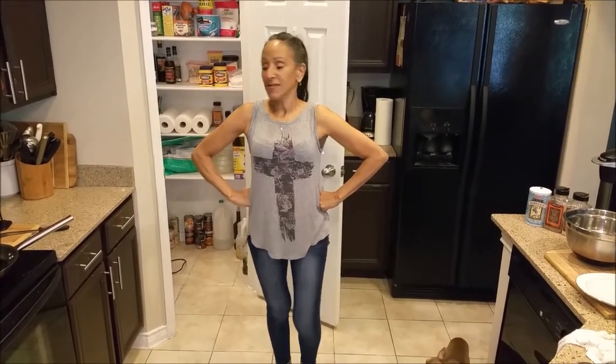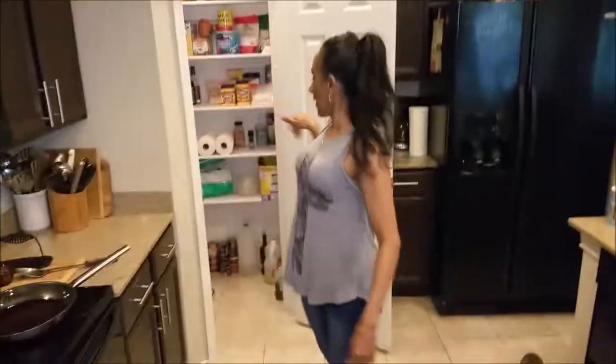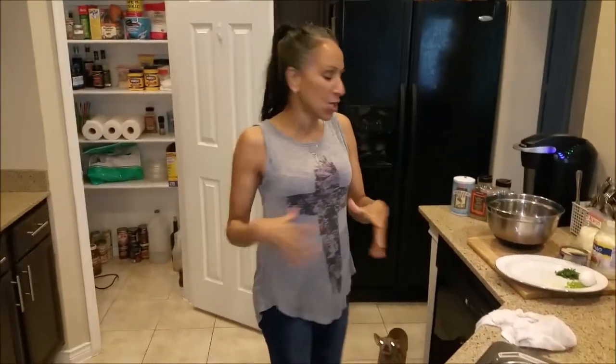Welcome back to another episode of Cindy's Home Kitchen. I'm Cindy. This is my home and this is my little kitchen, and behind the camera is my son Mike. Michael, say hi to everyone. How is everybody? Hey everyone! I hope everybody is doing great. We're great here.